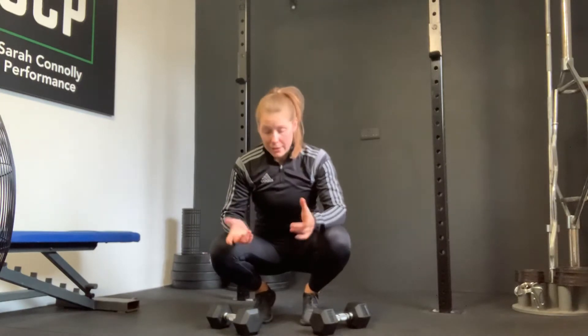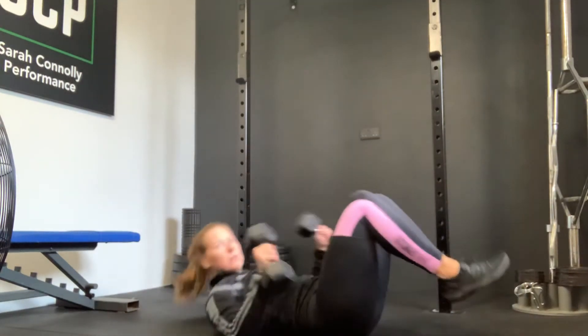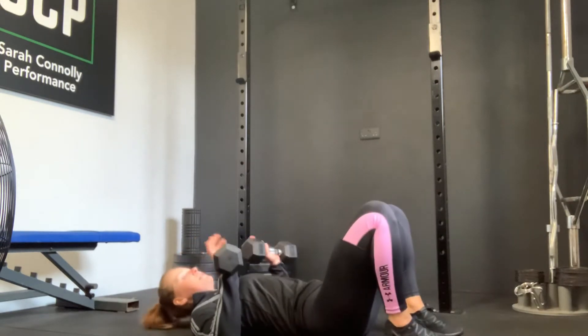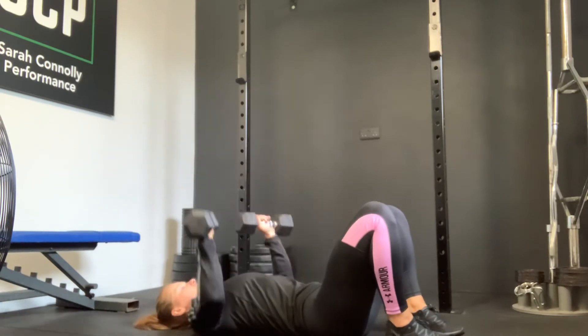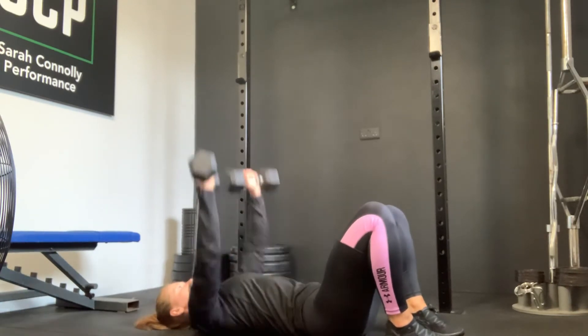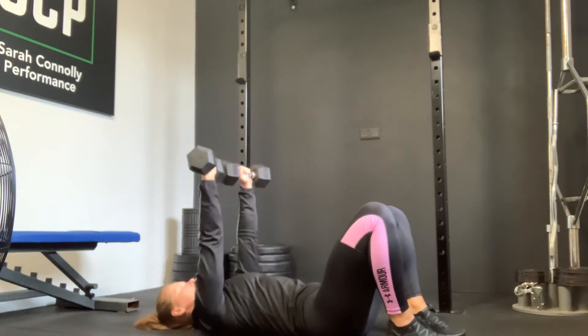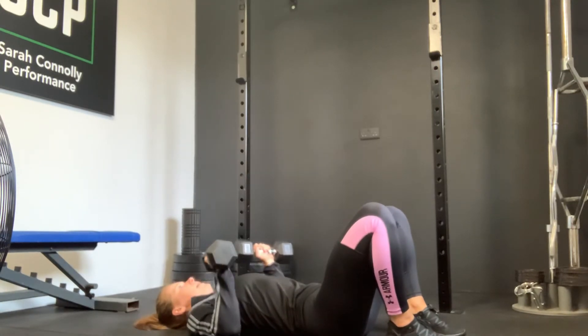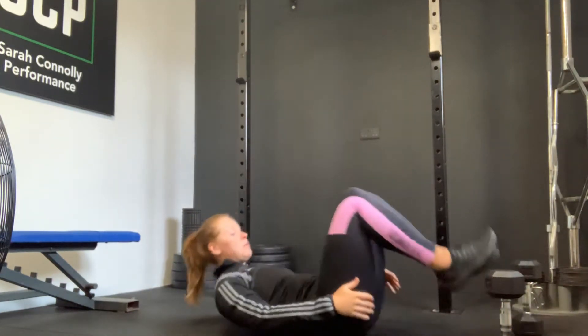The second exercise is a floor press. Drop down onto your back, both knees bent up, one weight in each hand, allow the head to rest onto the floor. Punch to the ceiling and slowly drop your elbows to the mat. Punch to the ceiling and slowly all the way down. Drive up and then all the way back down. That's 21 reps of each, then you're going to go into a hollow hold.